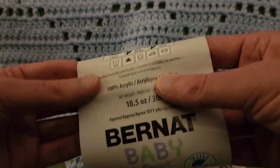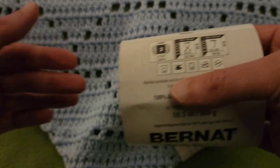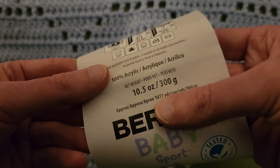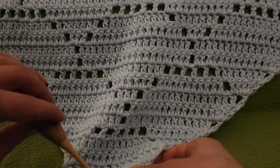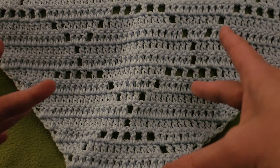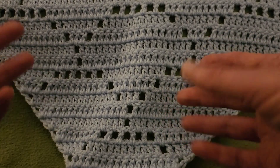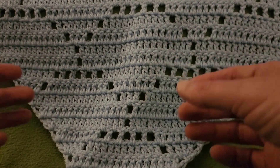For those of you that need the specs: it is 100% acrylic, a weight of 3, nice and thin, and about 1,077 yards. You can use whatever yarn and hook size works for you. I wouldn't suggest necessarily going past a weight 4 yarn, and if you do, just be sure to use a hook size that goes with the weight of yarn.